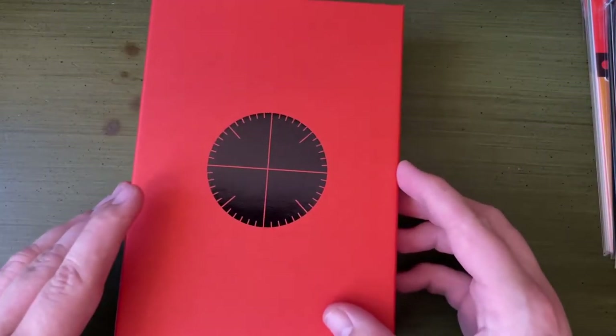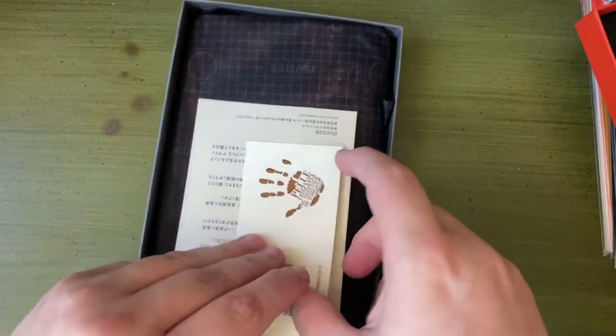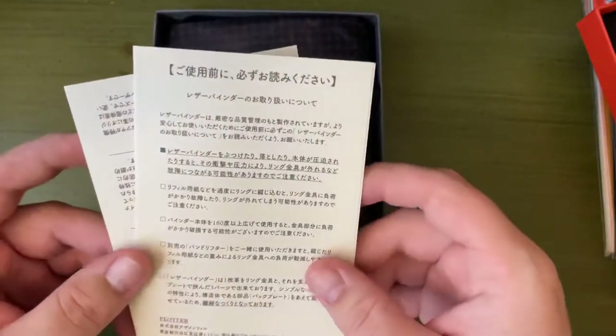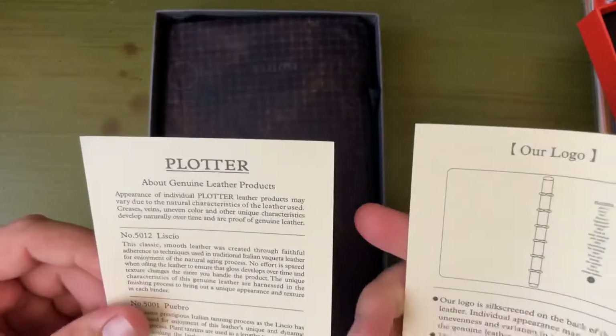So I'm going to go ahead and unbox this. This is some ad copy — this will tell you a lot of information. Oh, there we go — actual information that I can read.